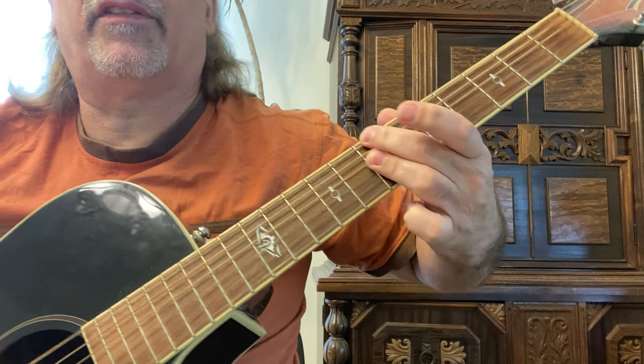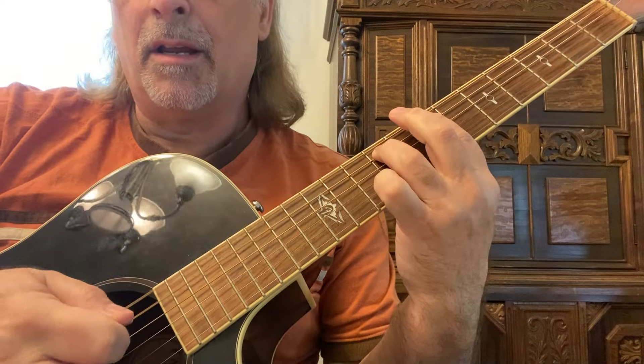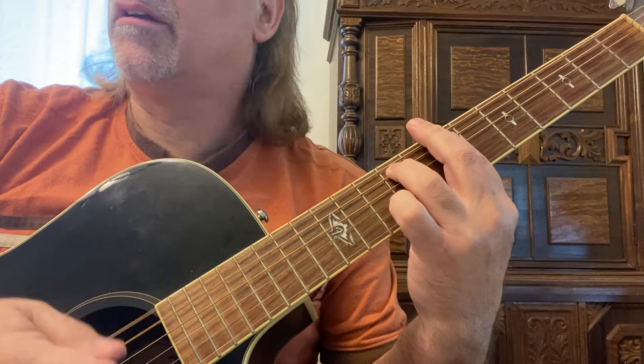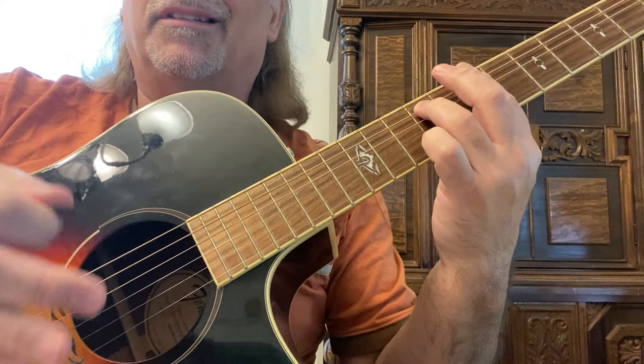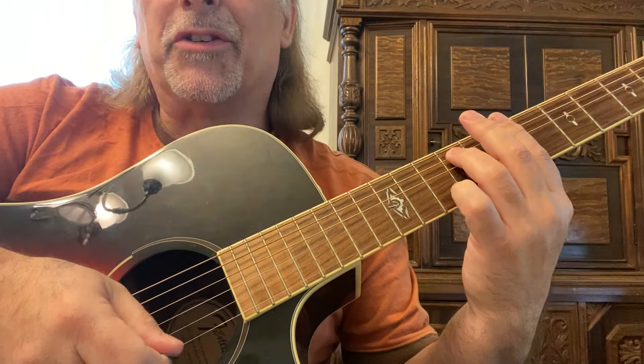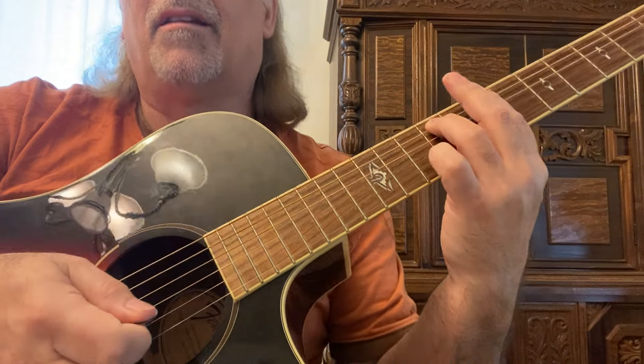You can play the B minor 7th like this, but I'm playing it this way because I'm giving a down strum just on the sixth, fifth, and fourth strings, and then an up strum on the first three strings — so down, up.